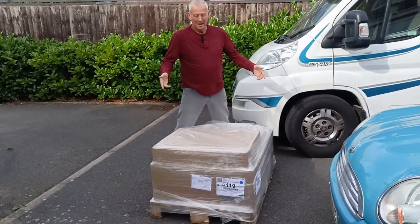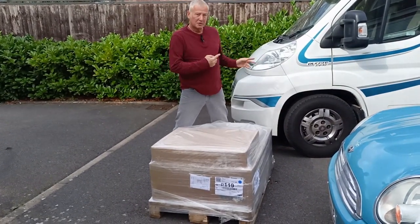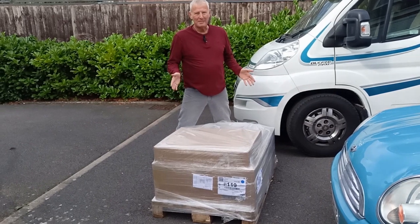We've had a really exciting delivery this morning - the first of the major upgrades on Geronimo. We've treated ourselves to some air conditioning.